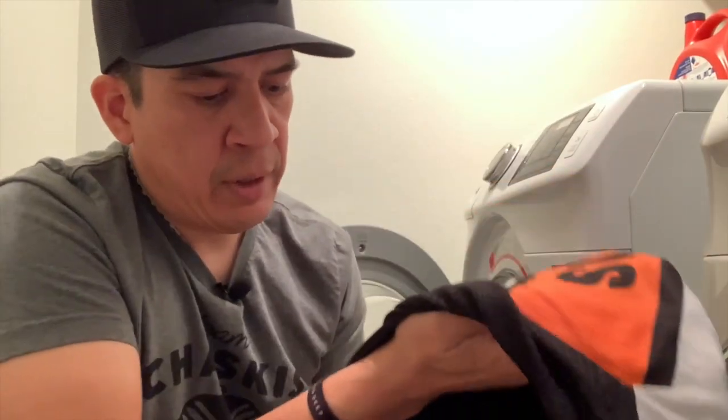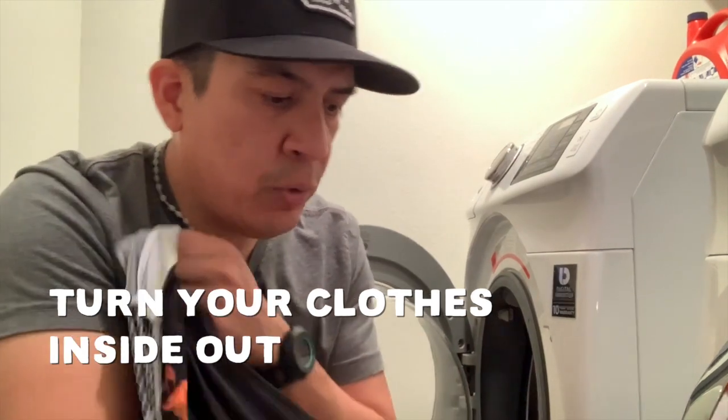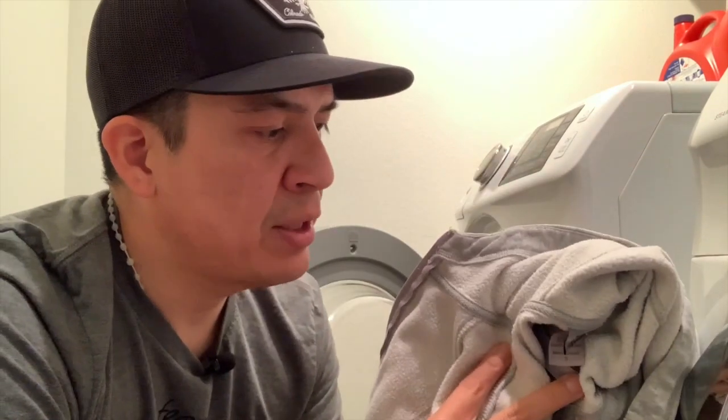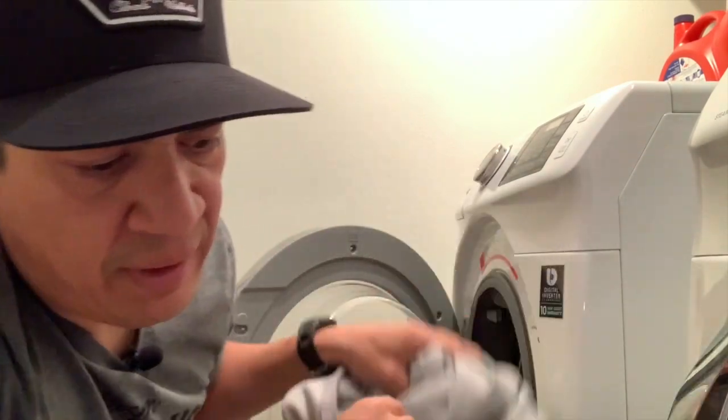Don't forget to turn your jersey and bib shorts inside out. This protects any logos you have, and it also ensures that the part that's been in contact with your skin gets super clean. Also, try to wash your kit by itself without any other clothes or materials. If you wash it with something like a thick hoodie, that can actually damage the Lycra fabric. And if you wash it with navy jeans, your light-colored jersey might come out gray or a different color.